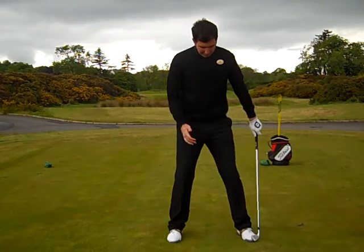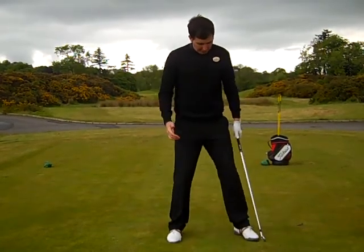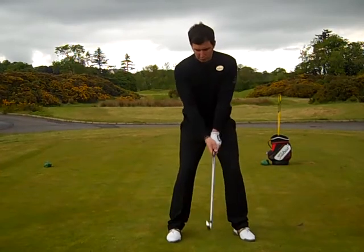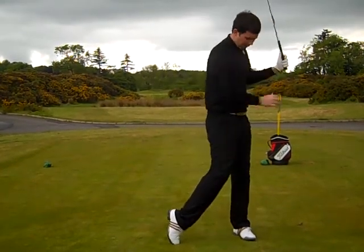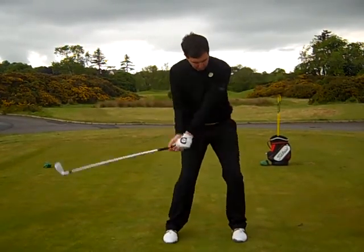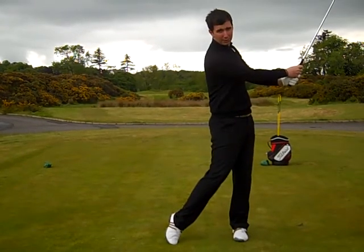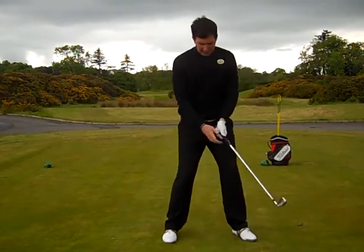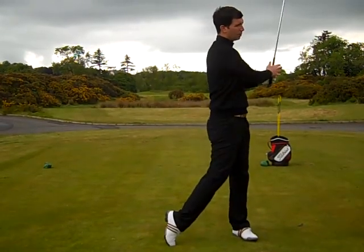To talk a little bit about the left foot position, we want to be sitting at about an 11 o'clock position. This will allow us to get through into a very comfortable finished position. If the foot is slightly turned in, it will restrict our movement coming through the ball and it won't allow us to really complete our finished position. Foot almost at 11 o'clock will let us swing through and into a comfortable position.